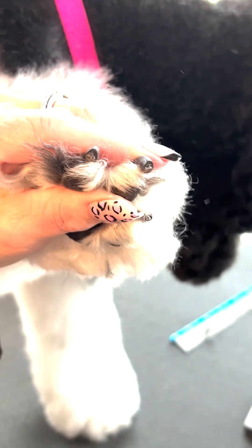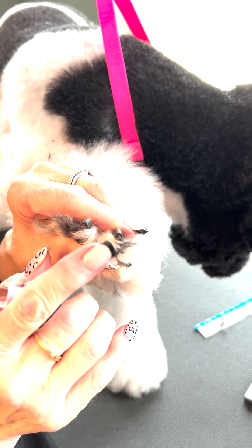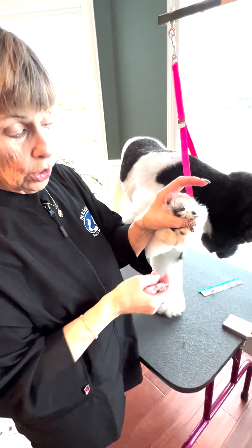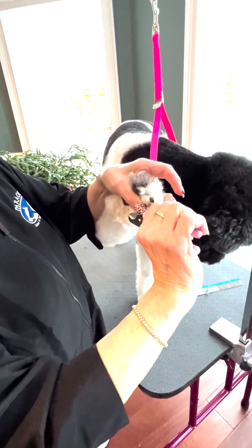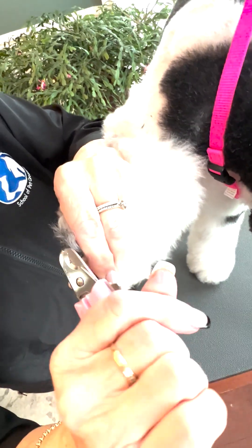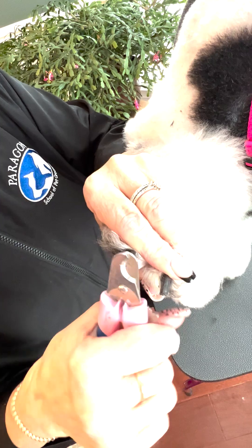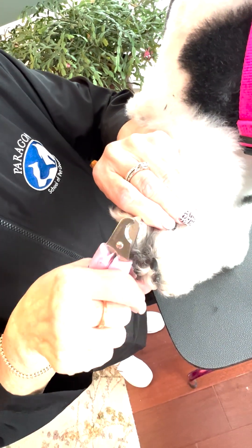Now if you don't have a dremel or a rotary file, but you have splinters on the end of the nails, what you can do is take your nail cutter and just kind of glaze over the outer edge. That'll help take that sharpness off. You're just scraping it — not actually cutting — just scraping the edges to get those cleared away.